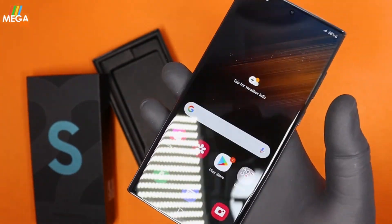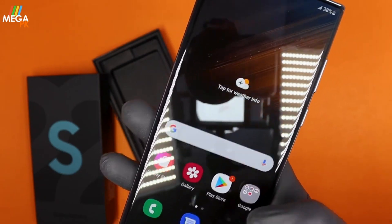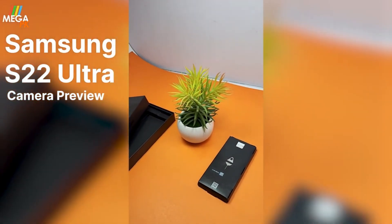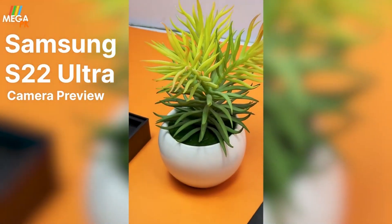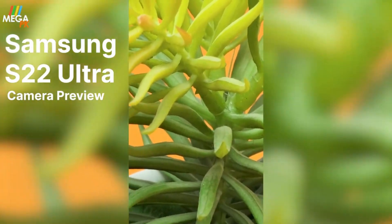Note that SD card expansion is not supported. I will now show you some camera results on screen. This is the video result: you can see the 1x zoom, the 0.6x ultra-wide, the 3x periscope telephoto, and the 10x zoom.